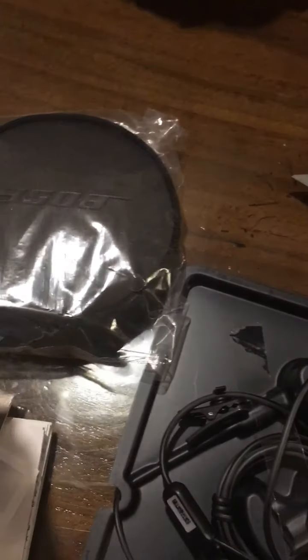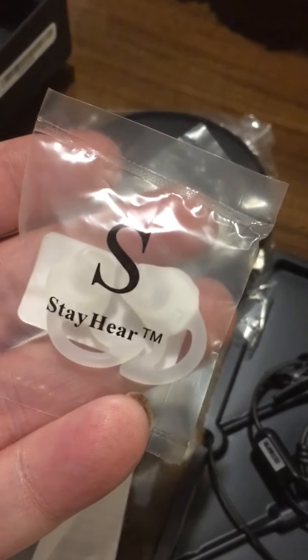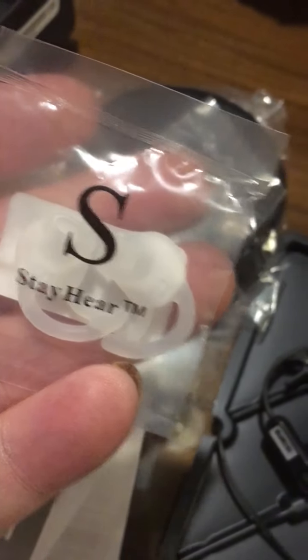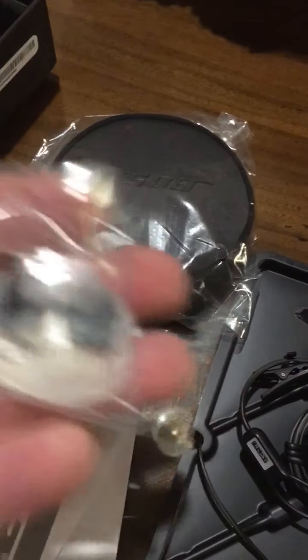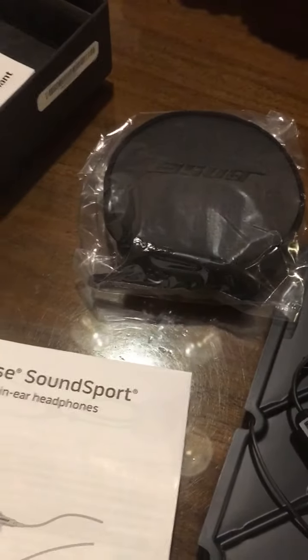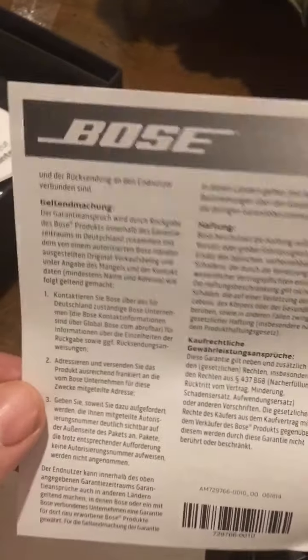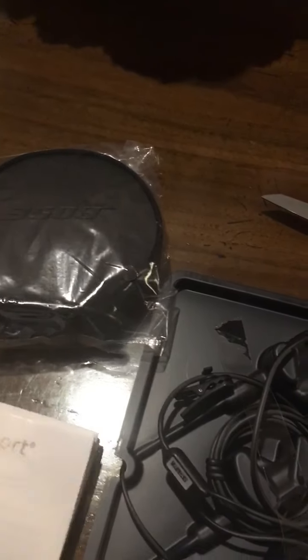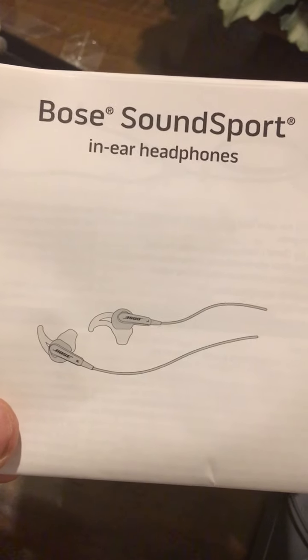There's your case — nice. Some kind of ear pieces. Let's go around — this is everything that's in the box. There's probably still pretty good quality. They're the plug-in type so they're not wireless. That shows how you do the in-ear headphones.